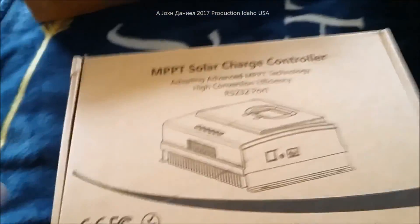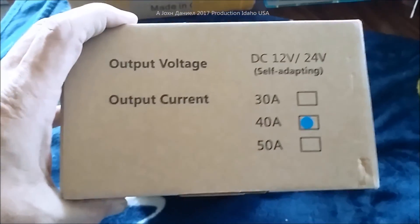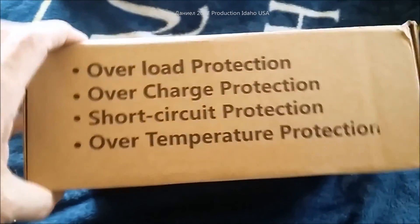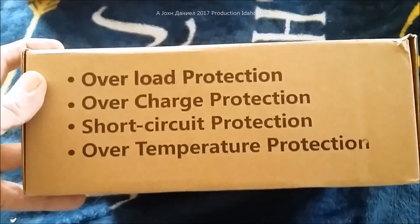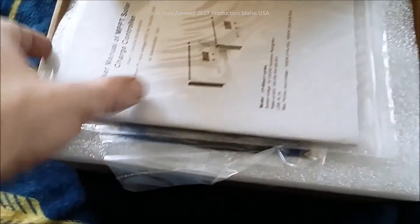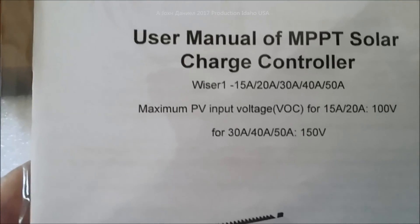What we have out of the box is a high-end quality solar charge controller, 40 amp. We're going to see what it does — it's wintertime, December 20th — and we'll do a review with a single panel pretty soon. It comes with some basic paperwork.